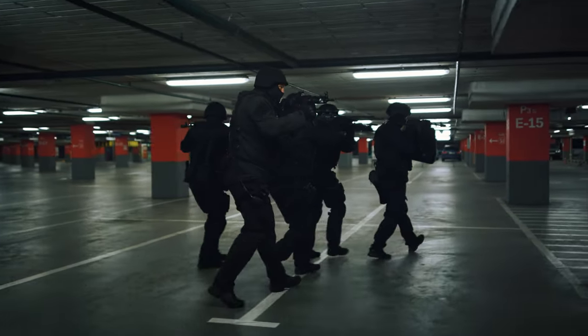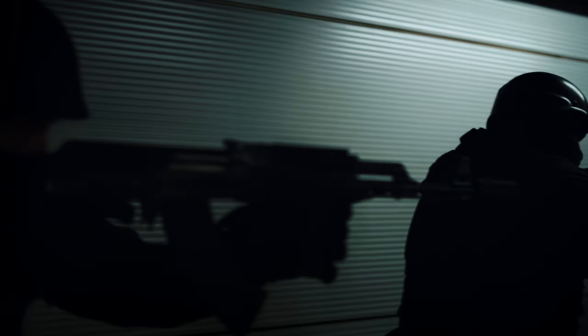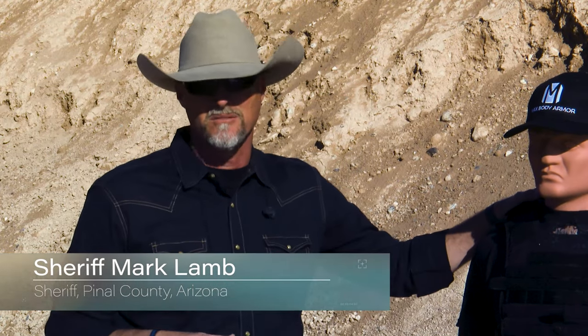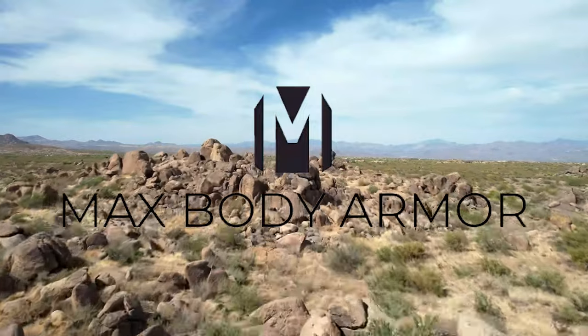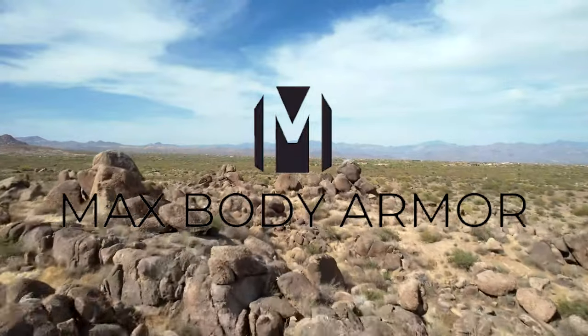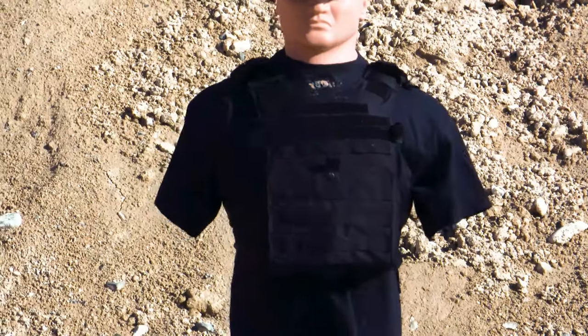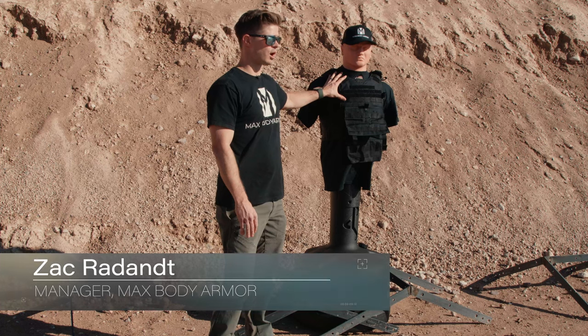Every time we send our guys out, we want to make sure they get home at night — especially when you're talking about your SWAT guys or guys in really dangerous situations. We want to make sure they have a plate or protection that's going to be able to stop threats. Today we did a product demonstration with some common calibers.